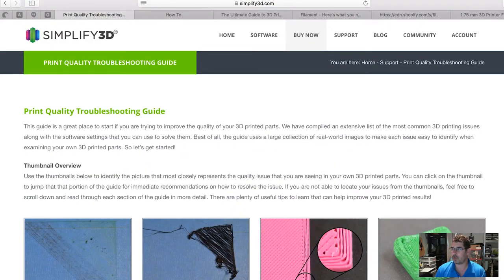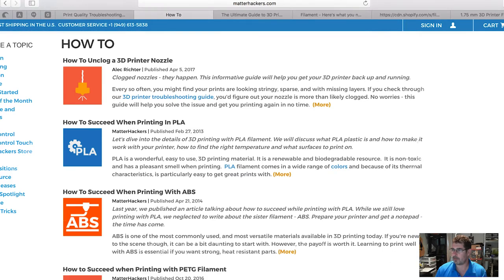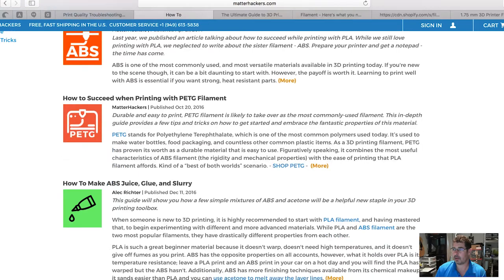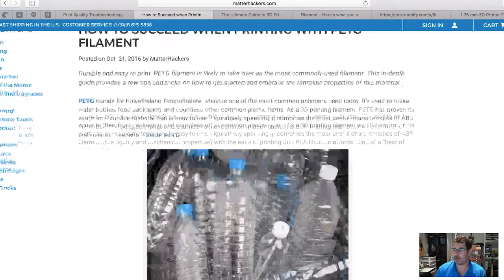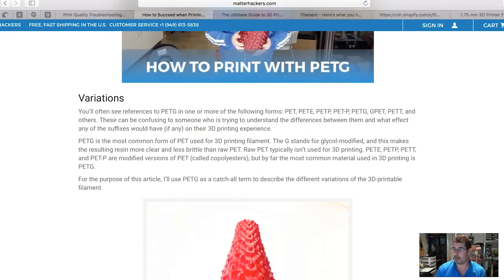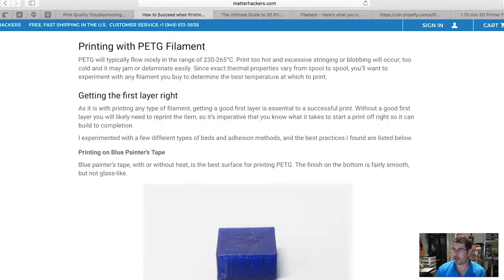The second site I wanted to point out is over on MatterHackers. They have a how-to section that covers a lot of topics. They are more tailored towards the products they carry, but for example they talk about how to succeed with printing PLA — they give great advice, links to YouTube videos, information about different filaments, what the materials are made of, and then get right into tips on how to print them.